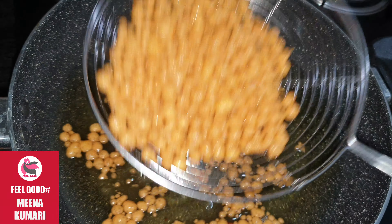We will cook the rice with the potatoes. Now, let's fry it and let it dry.